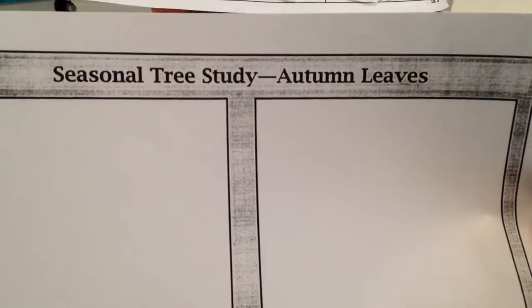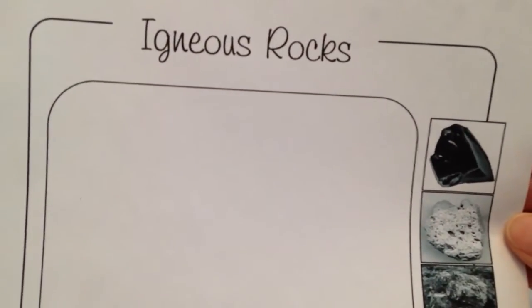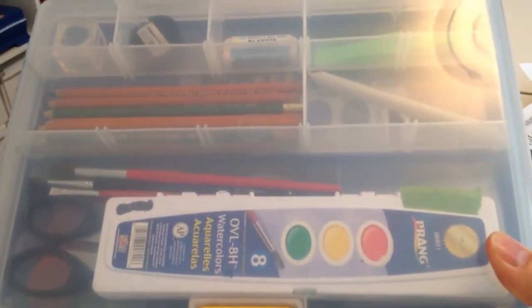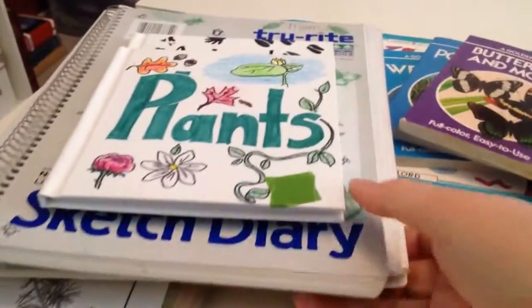You can also find online some free things and some you'll have to pay for. This is Barbara McCoy's handbook of naturestudy.blogspot.com — I can't remember if this was a freebie or something I purchased, but you're able to make copies for your children. This happens to be from notebookingpages.com — I'll check when I list the reference websites whether they're free or not. But it gives you an idea of different ways you can notebook. Trees and shrubs from notebookingpages.com — they would fill that out, or you can do it in a spiral book.